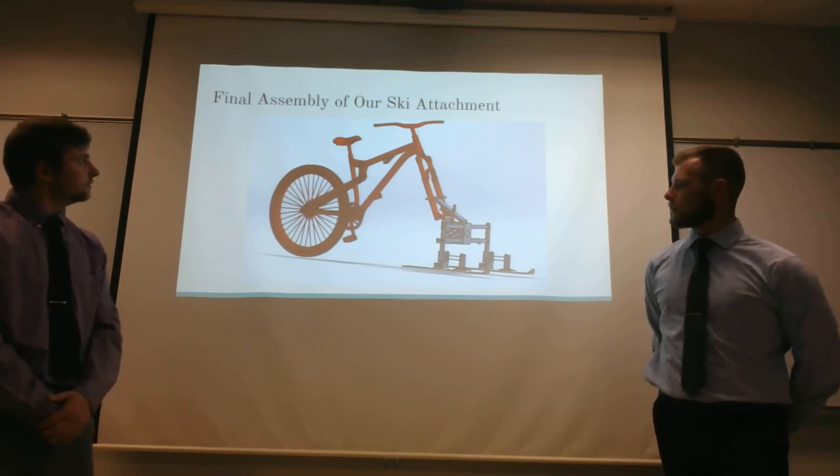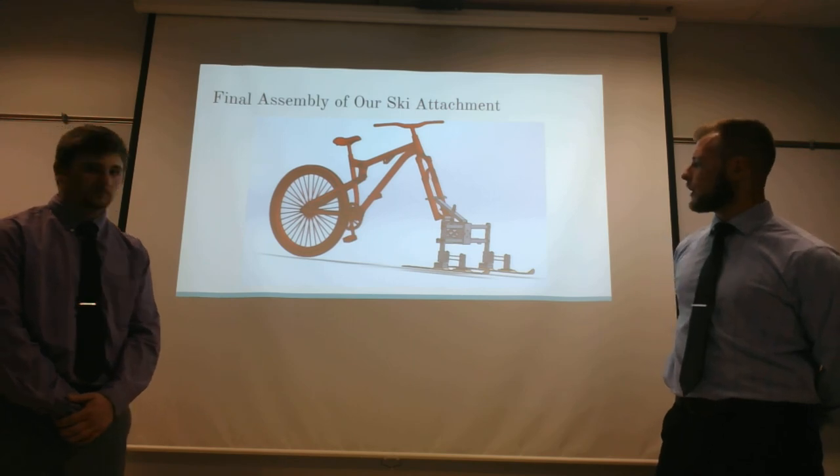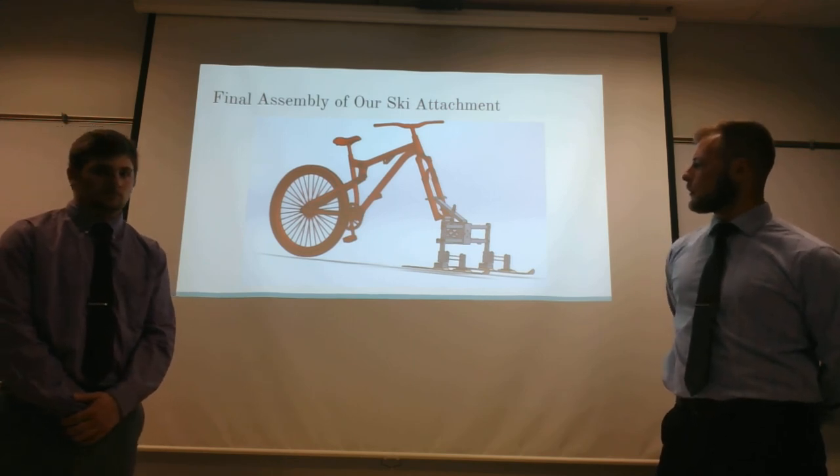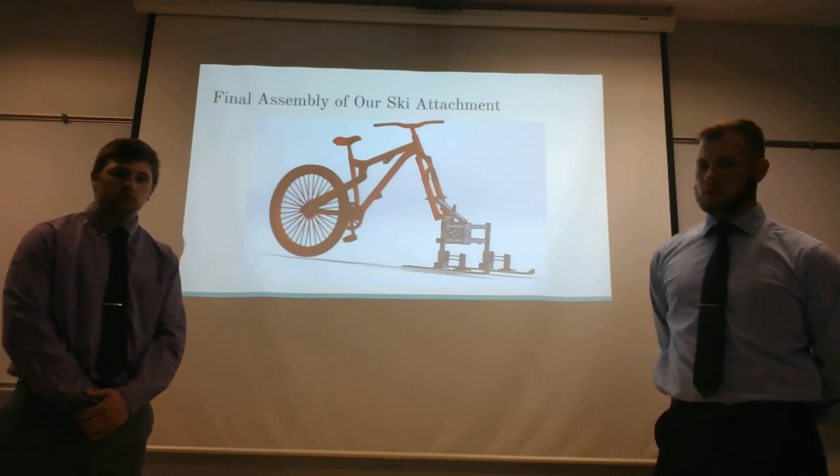Here on this final slide, you can see our full attachment incorporated into the bike, so you can see how it will actually work. Thank you.